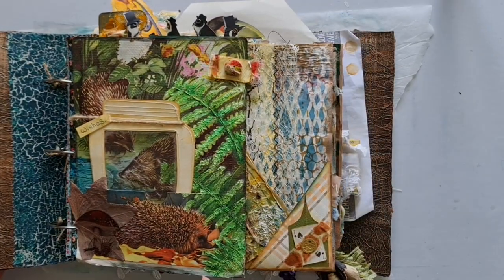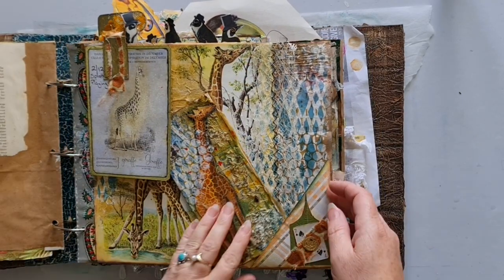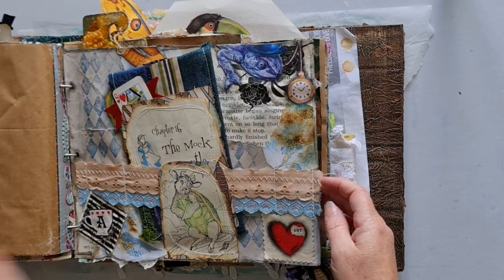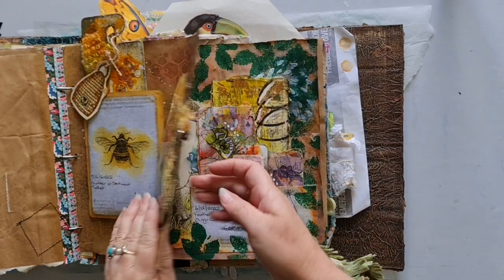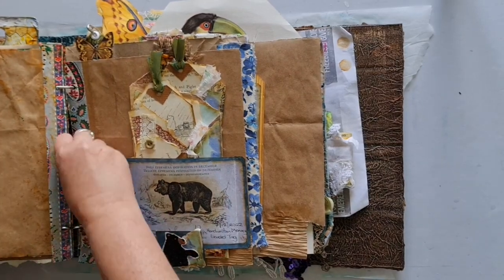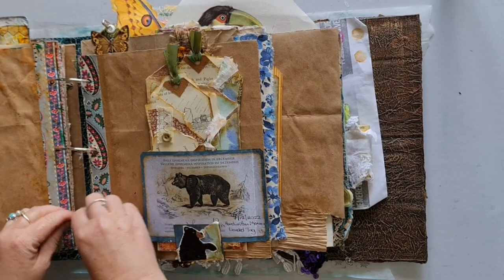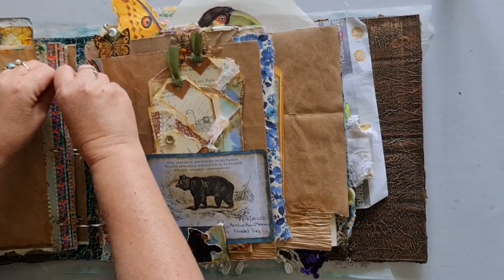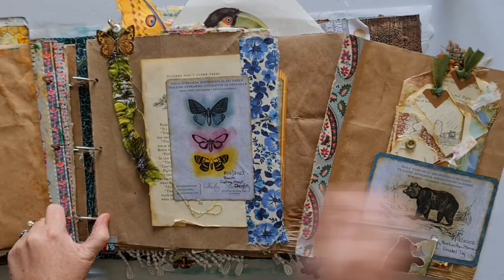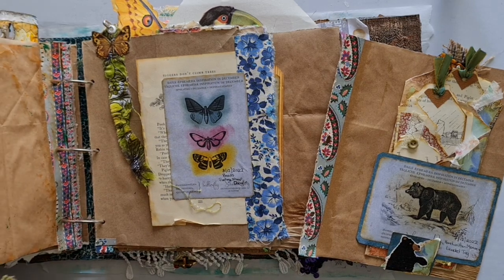So let's see where we're up to. We have done day one, day two, day three, day four, day five and day six. And we're now up to day seven, which was the bear page. The prompts for this page were handwritten memory and loaded tag. So I'll grab that out and let's see how we're going to finish this off.